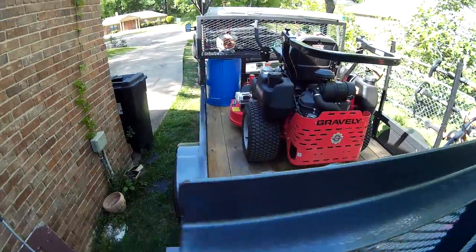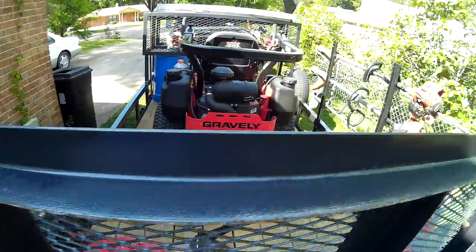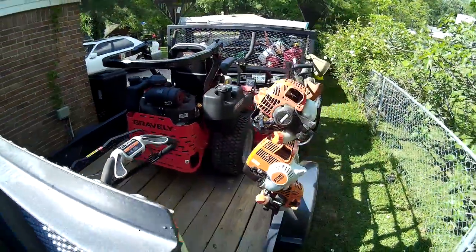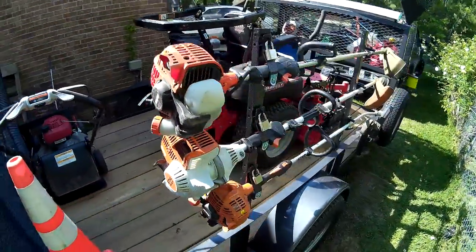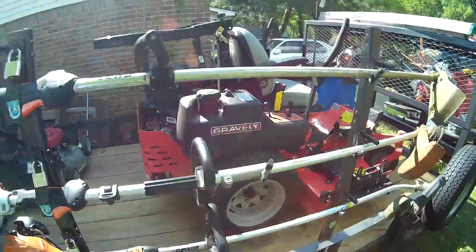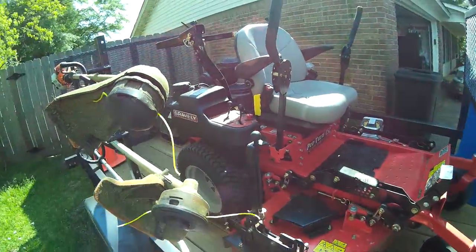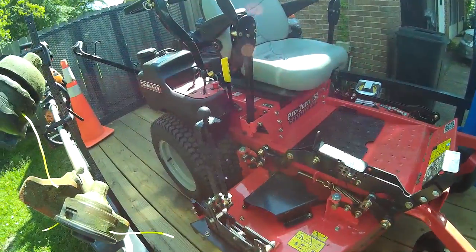Runs like a tank, man. If y'all have a Gravely dealer near you, go give them a test ride — it's definitely worth it. I moved up from the ZT48 to the Pro Turn 152, so I took a pretty drastic step mower-wise, but I wouldn't go back.